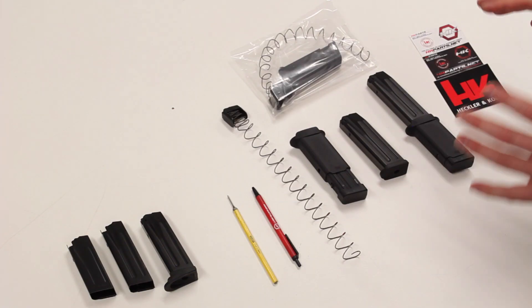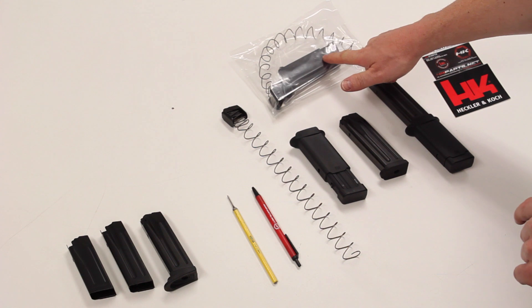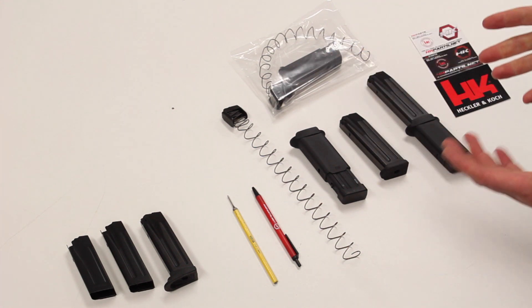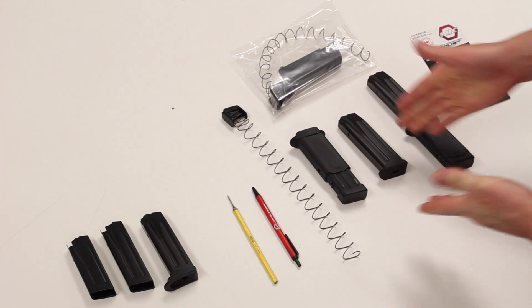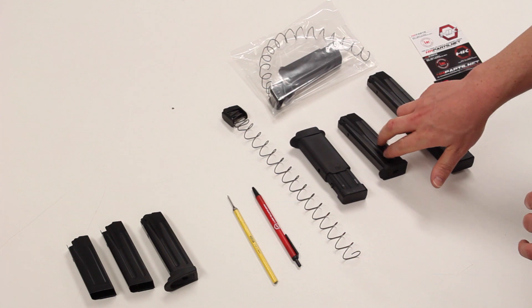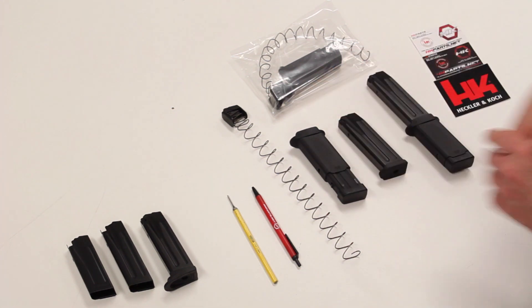This video is designed to teach end users how to assemble and disassemble the HK Parts magazine extension as it comes shipped from HK Parts. This magazine extension is designed to increase the magazine capacity on your existing HK magazines — in this case a VP9 or P30 15-round 9mm magazine — converting it to a 30-round 9mm magazine with the addition of the extension kit.